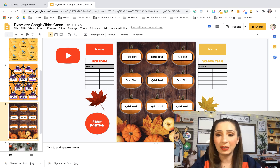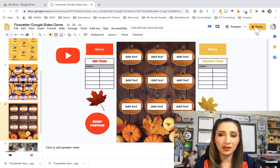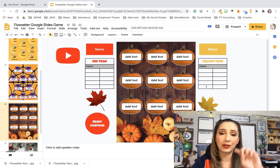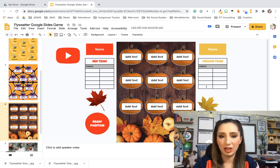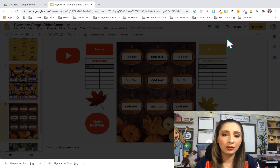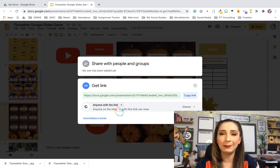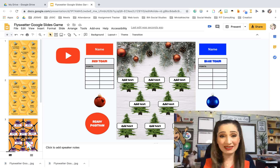Just make sure that when you are sharing it via those platforms, you do change the sharing settings. If you're pushing it out through Google Classroom where your kids are going to join it there, you don't have to mess with the sharing settings there. But if you are going to push it out through Zoom or anything like that, you want to go to Share and change it to anyone with the link, or maybe within your own school domain if your kiddos have those Gmail accounts. That's basically it.